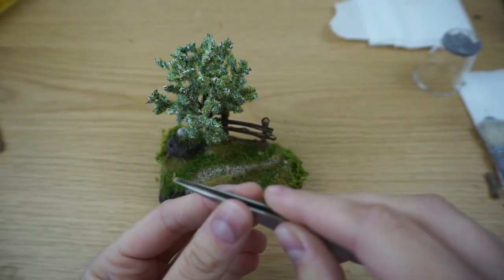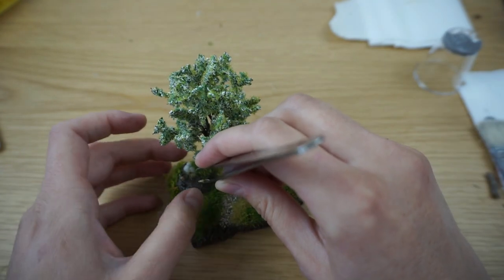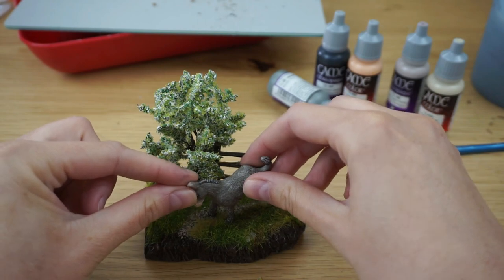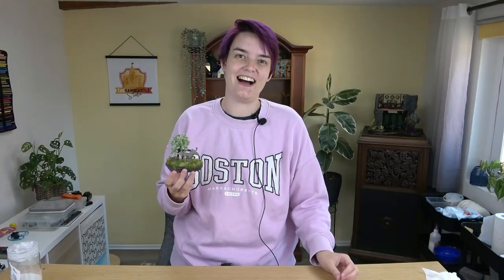I glued everything in place and the last thing to add was the donkey. I really like how it turned out — I don't think you could tell this was a plastic Kinder egg figurine. I'm super excited to read your feedback: do you think it was a fun and cool project, should I do more of this? If you enjoyed the video please subscribe, leave a thumbs up and a comment. Ladies and gentlemen, here's the final result — see you in the next video!